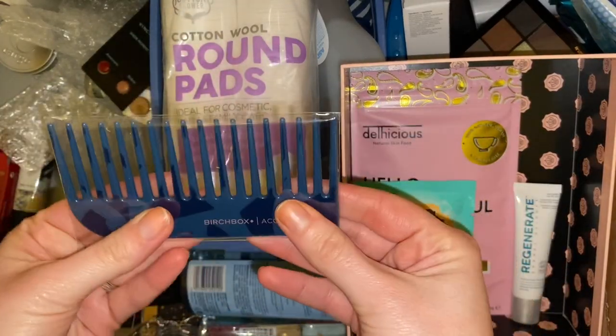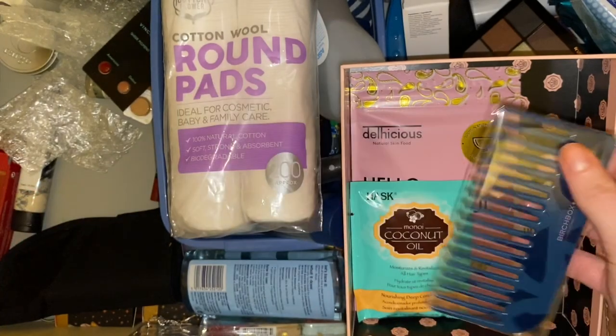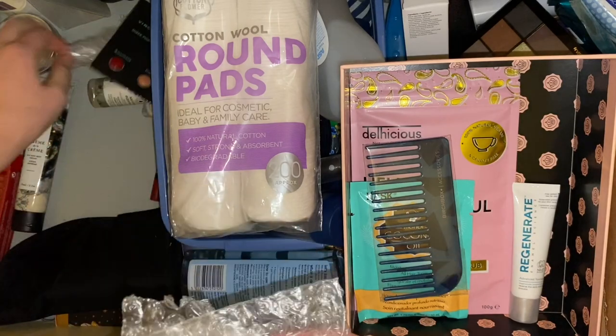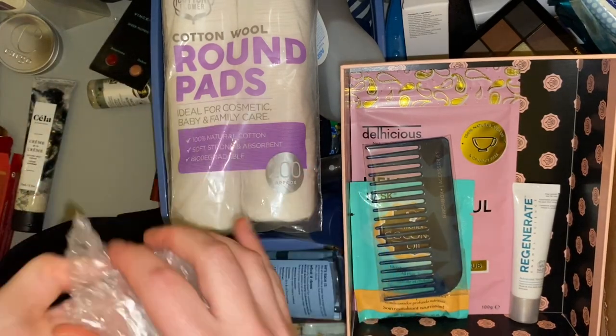Then we have this Birchbox comb. I can't remember the last time I used a comb so I'm just going to put it in the giveaway box. Then we have random amounts of bubble wrap — I don't know what I'm keeping hold of them for so they can go in the bin.